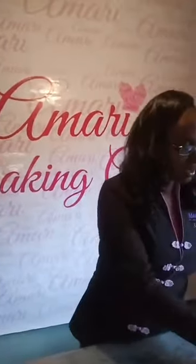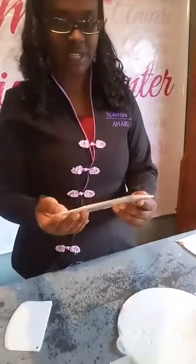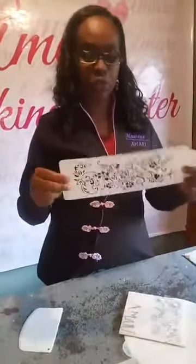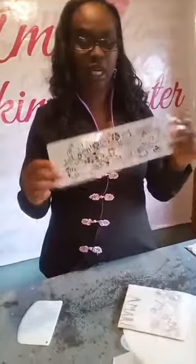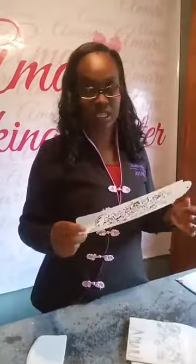So today let me show you guys what we'll be up to. We're doing stenciling. Lots of us have seen stencils — you may have used them or not. They look something like this especially when it comes to cake decoration. You can buy sets of small ones with patterns, names, silhouettes, something like that.